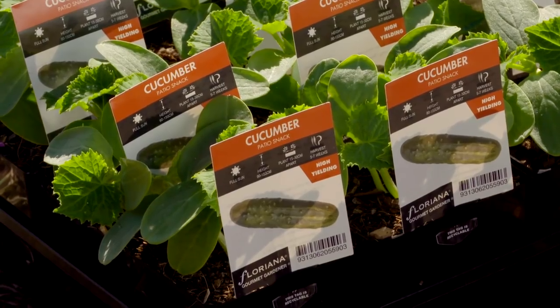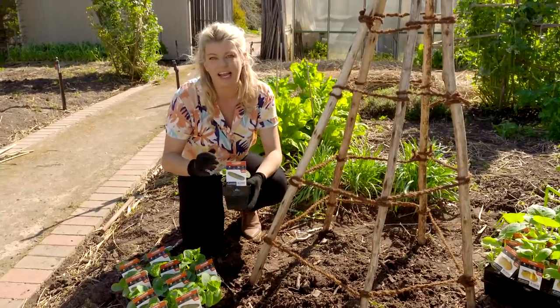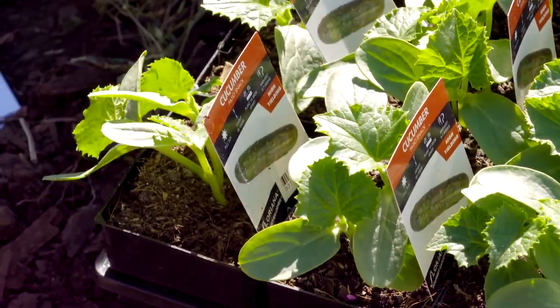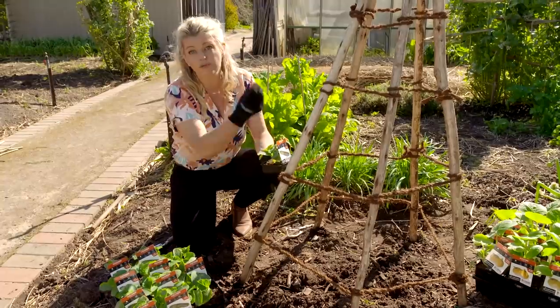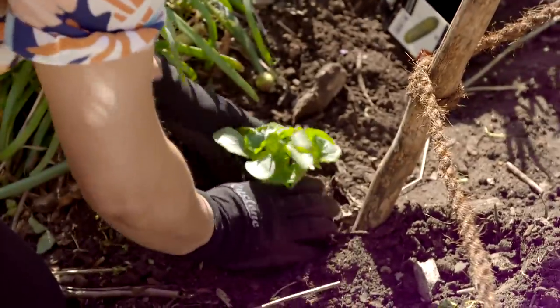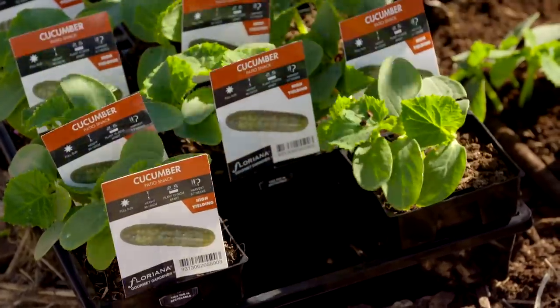I'm planting some cucumbers and zucchinis. This is a little variety called Patio Snacks — a compact, high-yielding cucumber. Normally cucumbers would sprawl across the ground and take up a lot of space, so if you want to make the most of your garden you can grow them vertically. Just plant them close to your poles or climbing structure and then tie those tendrils in as the plant grows.